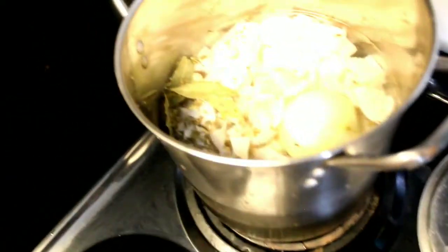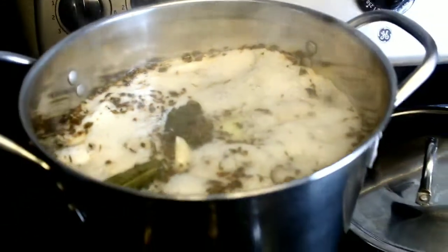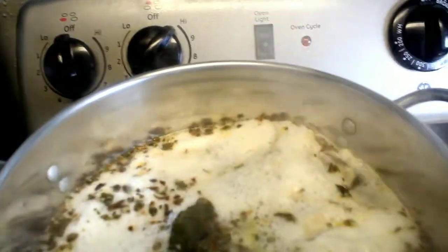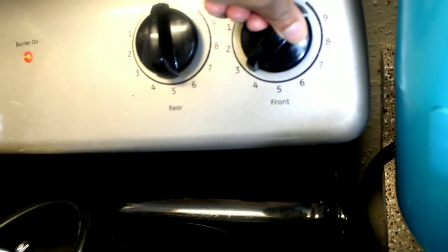I'm going to put the stove on about seven to start a boil. Now that it's started to boil — and I do mean a healthy boil like this one right here — you want to go ahead and turn your stove down to simmer. A good simmer to me would be three, and let that cook for three hours.